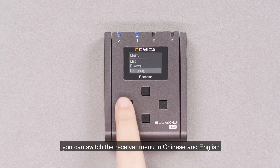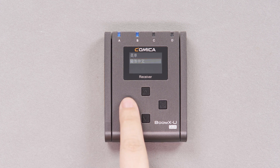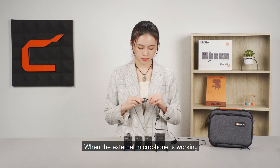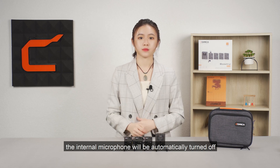You can switch the receiver menu between Chinese and English. Choose internal or external mic according to personal needs — when the external microphone is working, the internal microphone will be automatically turned off.